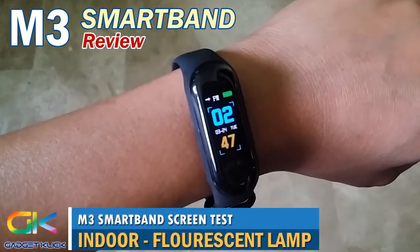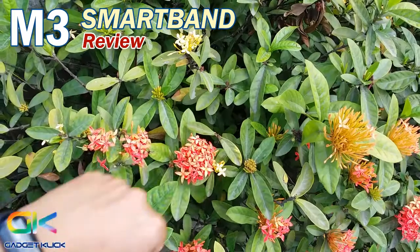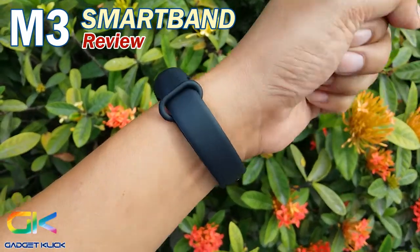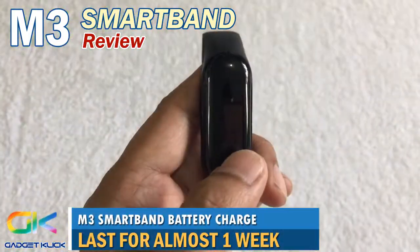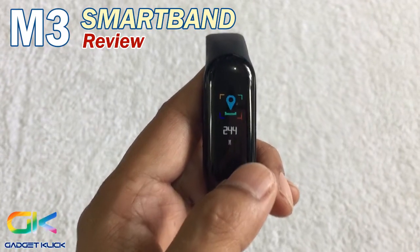This is how the screen looks indoors — the screen is bright and you can clearly see all the display information. The M3 smartband is perfect as a digital watch for everyday use. Its battery charge will last for almost a week, and with its low price tag, you can definitely afford to buy one.